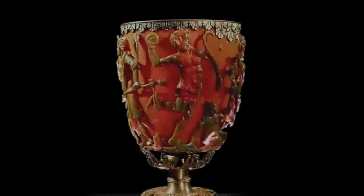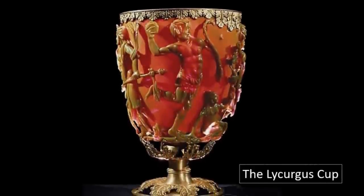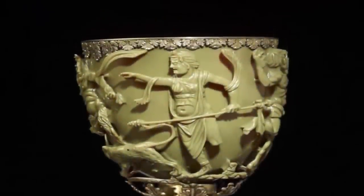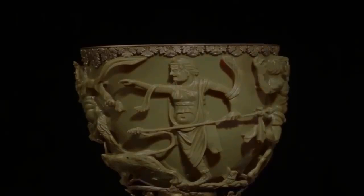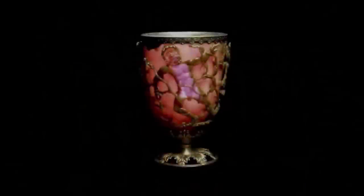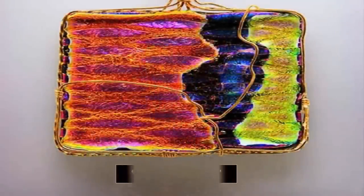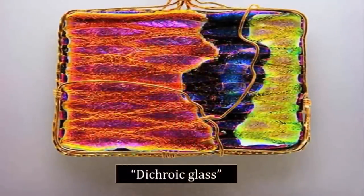The Lycurgus cup is a 4th century cage cup — a style popular at the time. However, the Lycurgus cup is unique in many ways, made by a mysterious and as yet not entirely understood process, which resulted in a phenomenon known as dichroic glass.